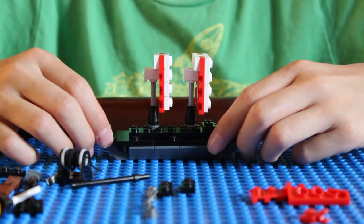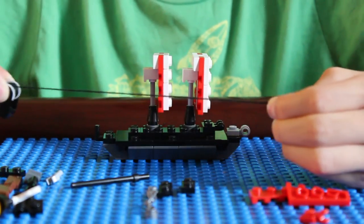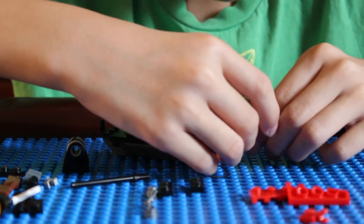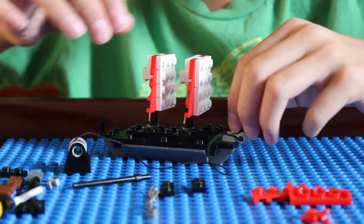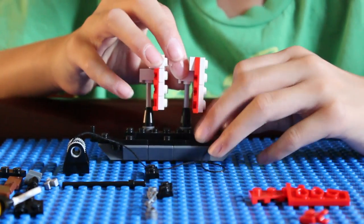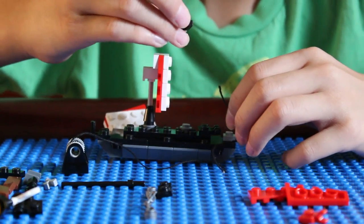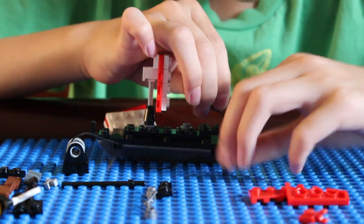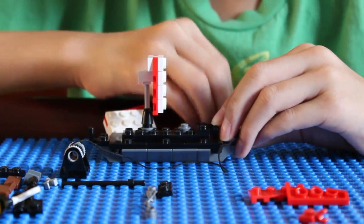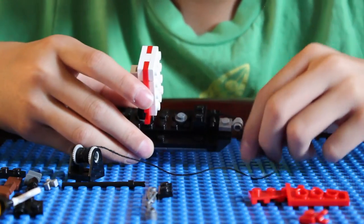Now it's time for the front string part. Make the string kind of long, put the string through this piece, then — here's the tricky part — get a 1x2 black flat. You may have to take the sail off to do this. Put the string under, on top of this piece right here, and put the 1x2 over it. Now the string is secured by that.